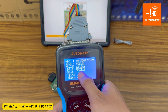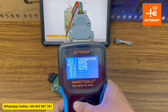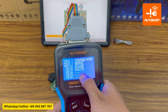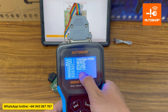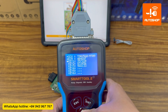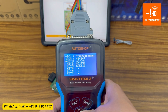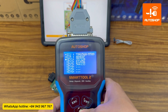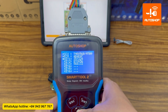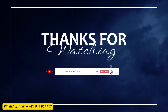Or by adding new keys directly on the motorbike using the manual method. This is the tutorial video on how to use the SmartTool 2 device to read the key ID for Yamaha T-Max 560. For the SmartTool Eco device, the operation is the same. If you would like to purchase the SmartTool 2, SmartTool Eco, or upgrade this function for your SmartTool device, please contact us via the WhatsApp hotline number displayed below the screen. Thank you for watching the video. Goodbye and see you again.